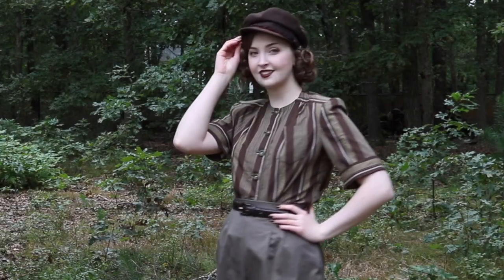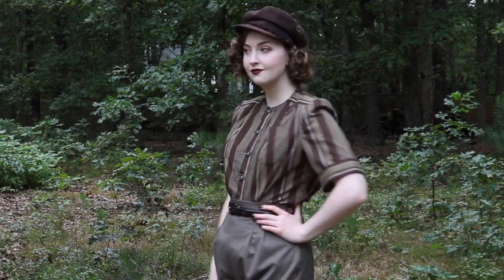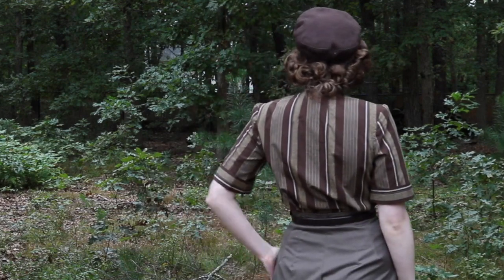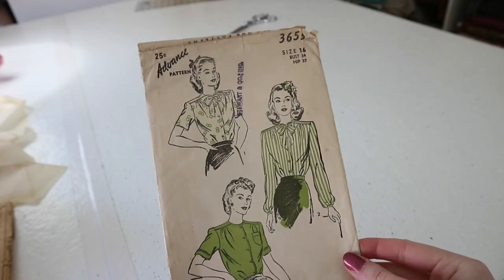Hello everyone, and welcome to another video in the Sewing Through the Decades series. This is the third and final video focusing on the 1940s. Today we are taking on this lovely advanced pattern for a 1940s blouse.